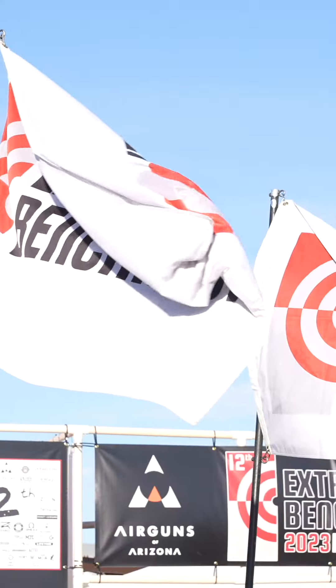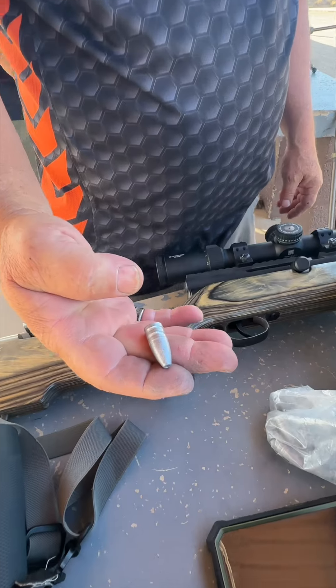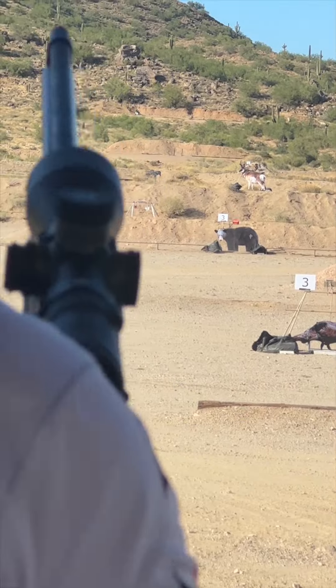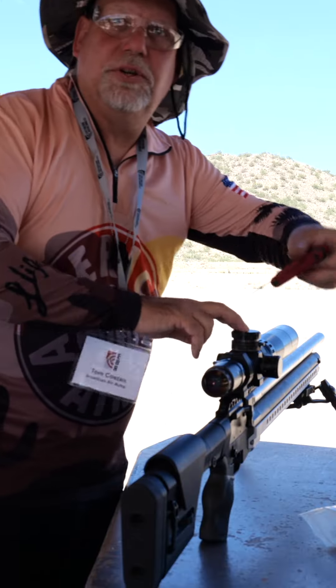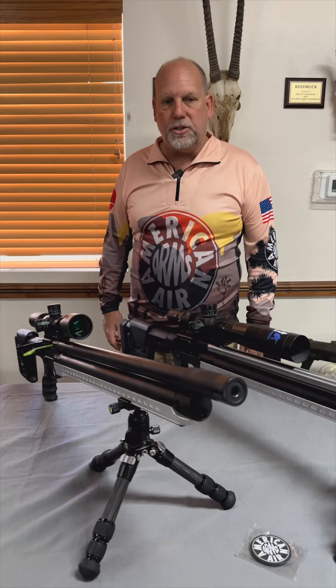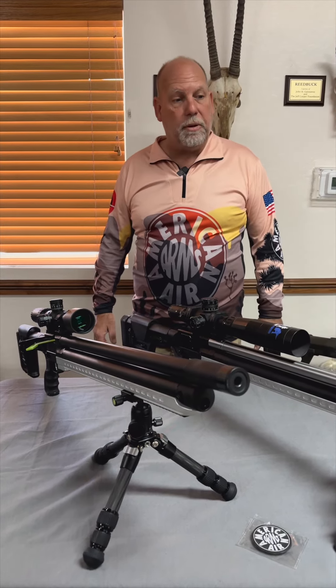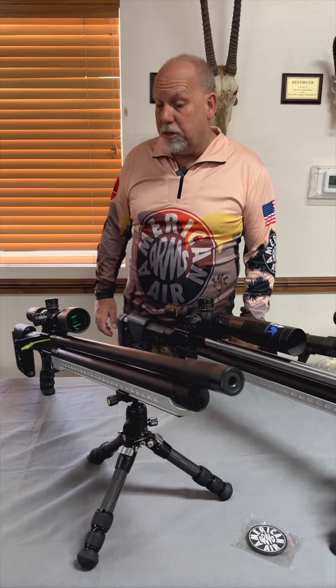Hi guys, I'm Tom Costin from American Air Arms and I'm here at Extreme Bench Rest in Phoenix, Arizona. This is the 12th annual Extreme Bench Rest and we've got people competing here today. This year we also decided to show our new line off here in the vendor area, to give people a chance to get more familiar with what we do.